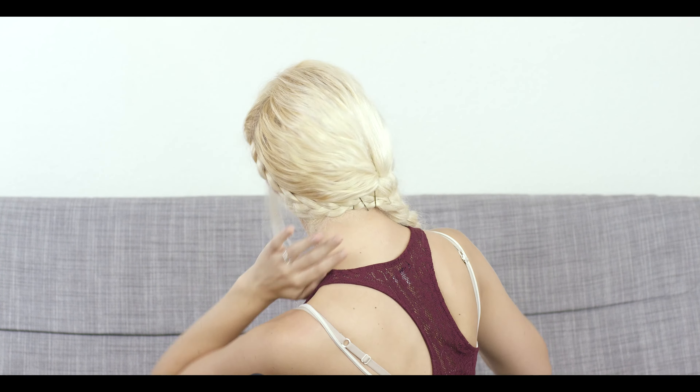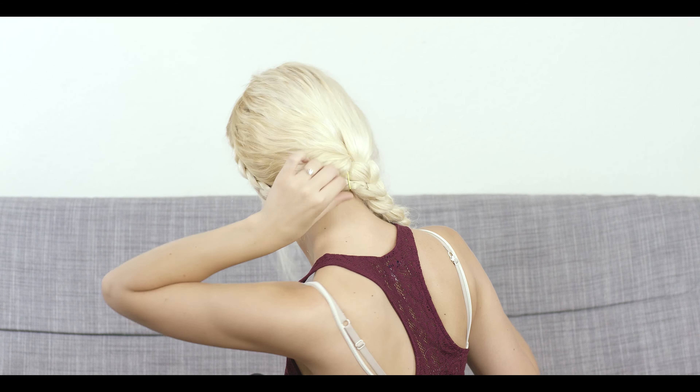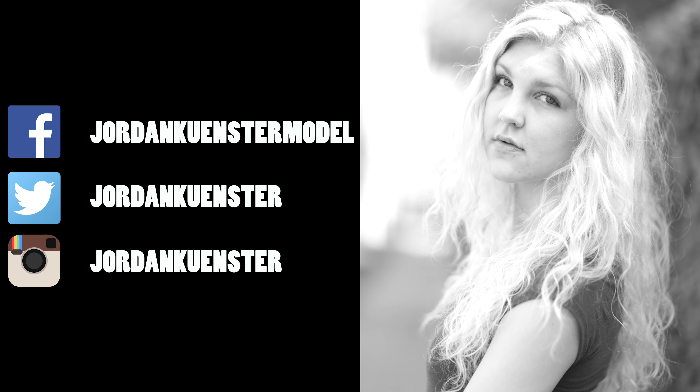So now I have my bangs out and I have my full braid — here's the back. Just like that! I want to thank you for watching this video. Please give it a big thumbs up and go follow my social media.